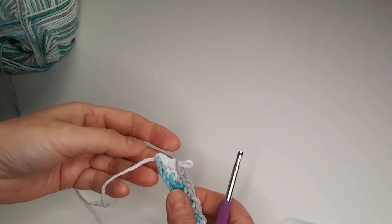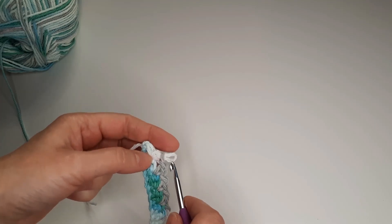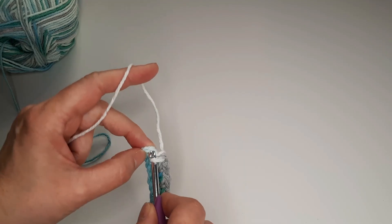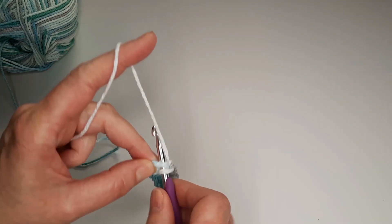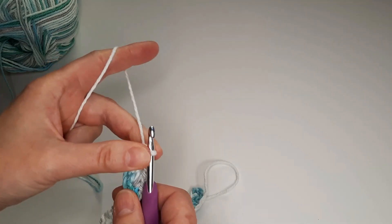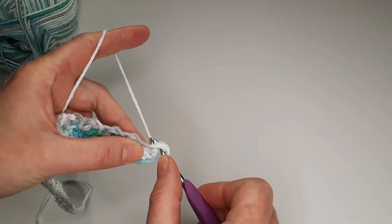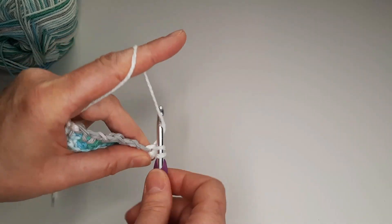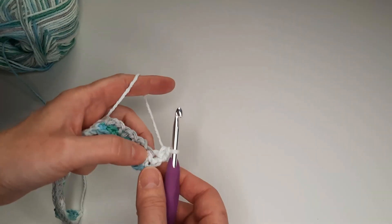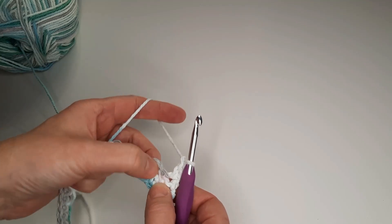I am at the end of the row. I made single crochet and I am going to make single crochet. Chain 1. We skip the next stitch and single crochet in the last stitch. Chain 1 and single crochet in the same stitch.